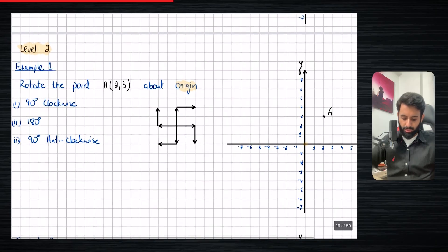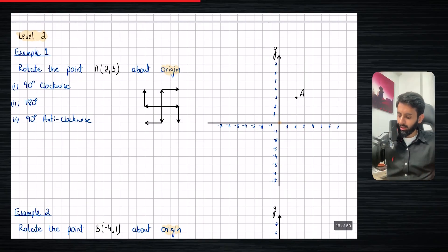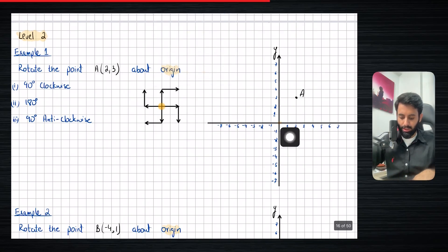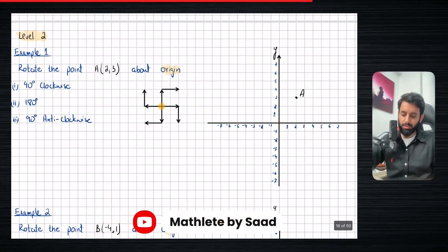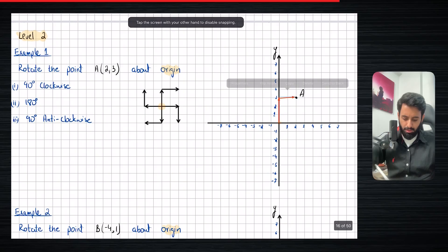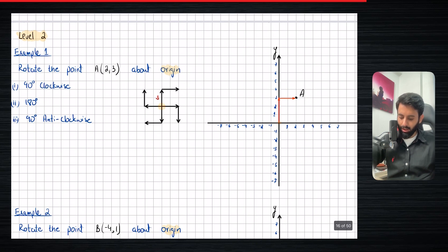It says here: rotate the point A, coordinates two comma three. I've already marked point A. The center is the origin, and we need to rotate it 90 degrees clockwise, 180 degrees, and 90 degrees anti-clockwise. First, you want to get to the point from your center. So from the origin, I have to move three units up and two units to the right.